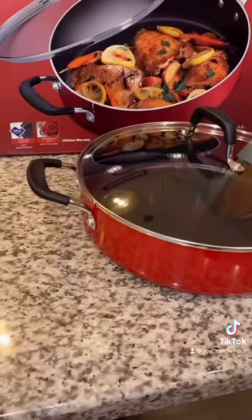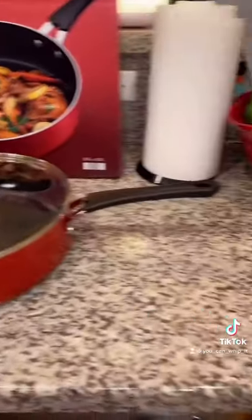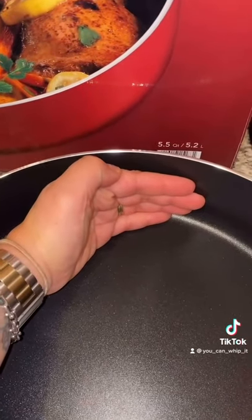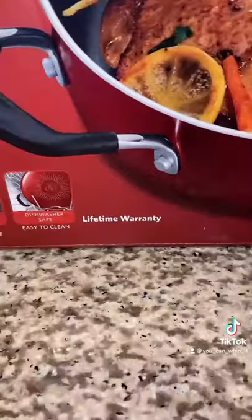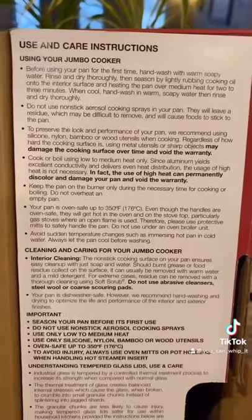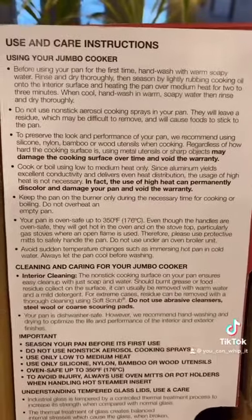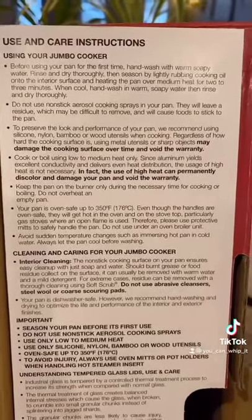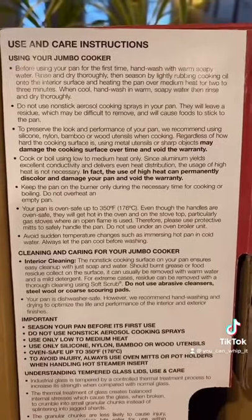Let's open it up. Here's what it looks like. I have a jumbo pan already, but I like this one because the walls are really deep. This also says it has a lifetime warranty. Here's the bottom — it's porcelain enamel. There are instructions for this pan. It recommends washing it first, then seasoning the pan a couple of times and putting it over heat so the oil cooks in.